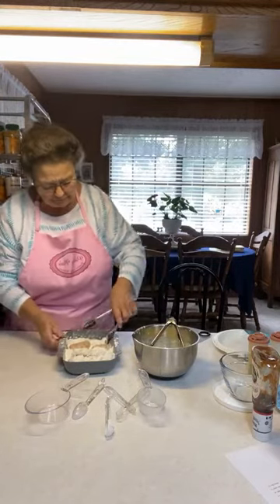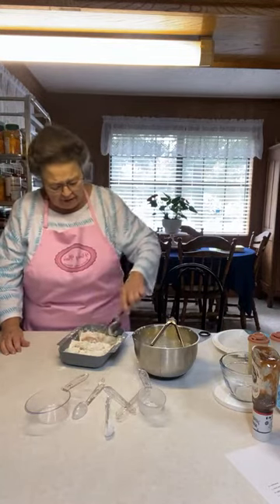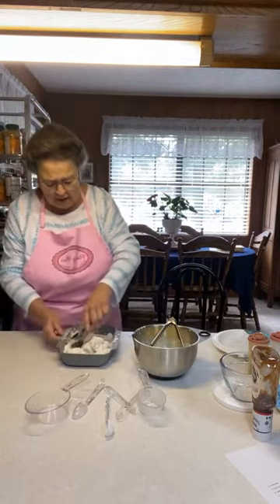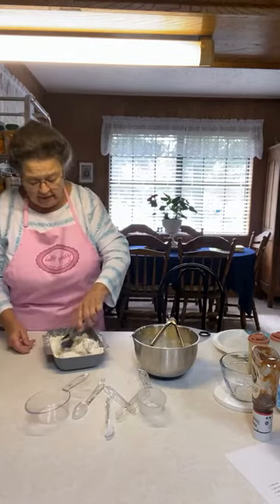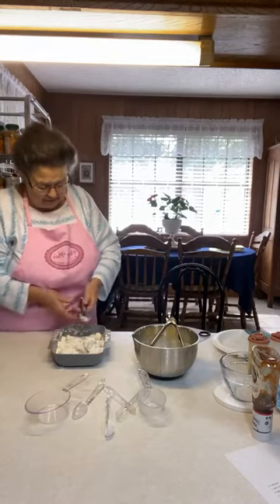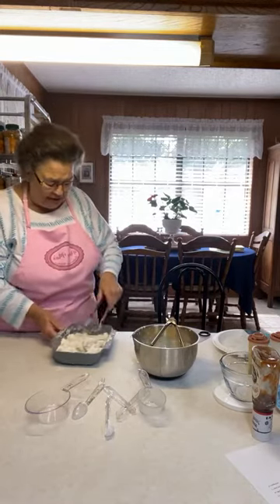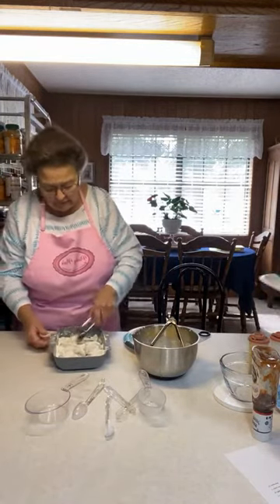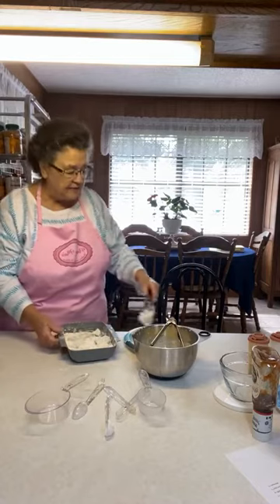Oh, I forgot to tell you — did I mention that Ain't Laverne fell and broke her wrist? Well, she's in therapy. I called this morning and she didn't answer, but she sent a message saying she was in therapy and is doing a little bit better. I was on the way over here when I called and you know how the signal goes off and on.